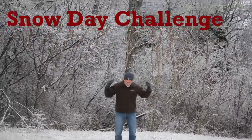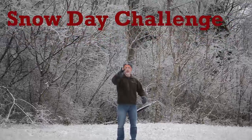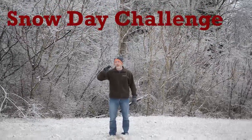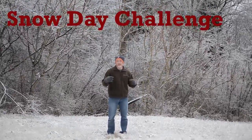So here's what you've got to do. Get outside, enjoy this awesome snow and ice. You've got two options: you can do 20 air squats or you can do 10 burpees — it's your choice.